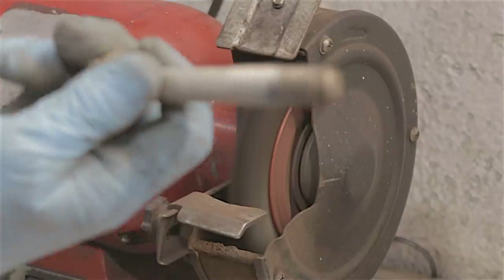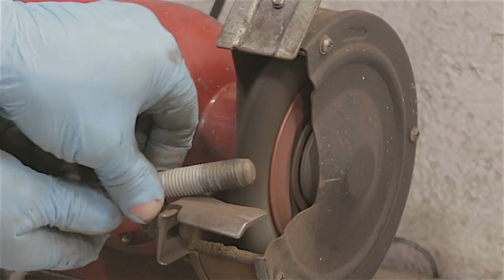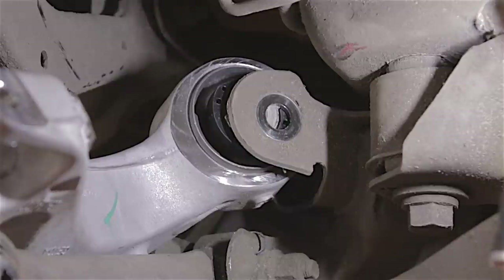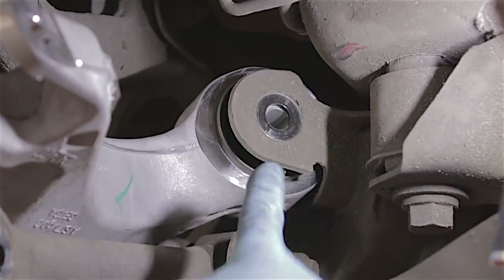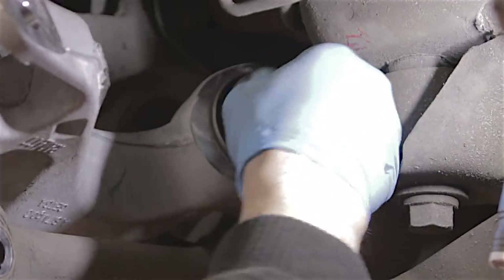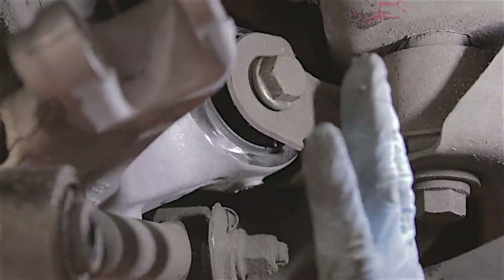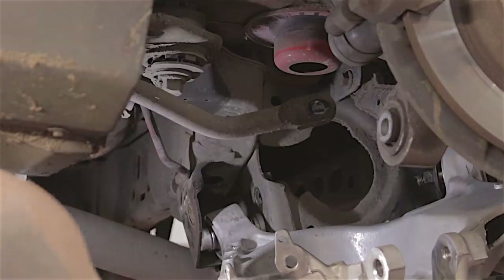It would probably be worth cleaning up all these bolts if there's any rust on them before you put them back in. And if you want to put some grease on the bolt threads so they don't seize up again any time soon, that's up to you. I'm going to get this rear bush bolt in first before I put the spring in, because this is the most difficult one to get in. I'll make sure that's started on the threads properly.